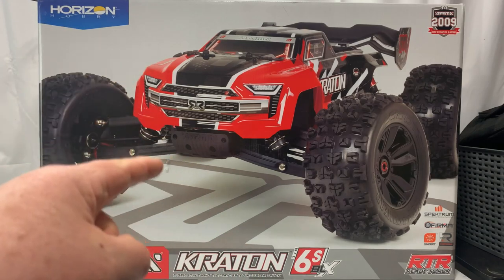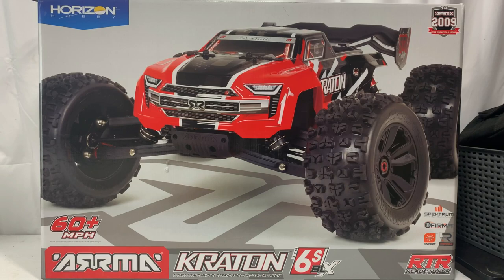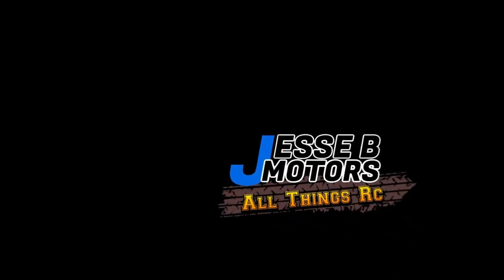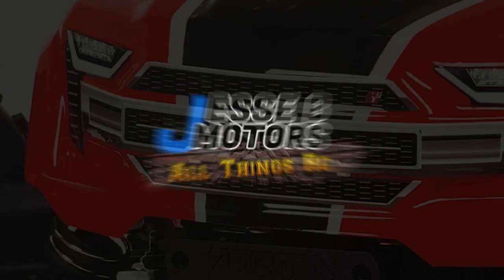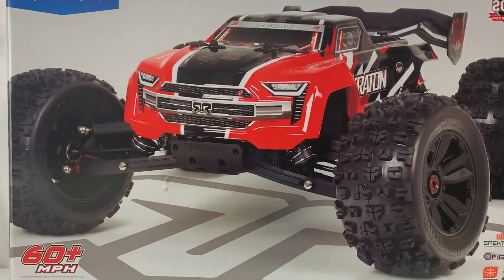Today we're unboxing the Arma Creighton 6S V5 here on Jesse B Motors. Don't forget if you like content like this, go ahead and subscribe and hit that notification bell.